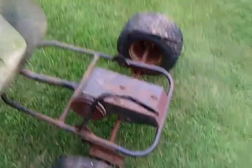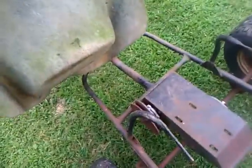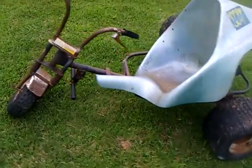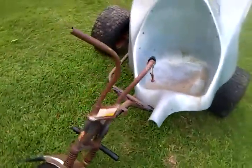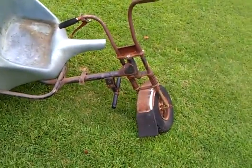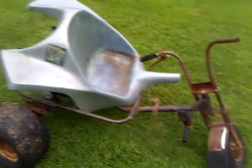Got a motor on there — I'm going to put a six and a half Briggs on it. Get it straightened up. We'll be updating. Beginning stages, got a good little deal on it, picked it up today. Picked up the motor for it. We'll update, see what it looks like on the next go around.